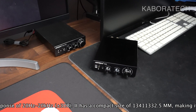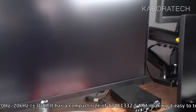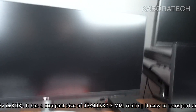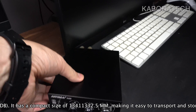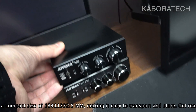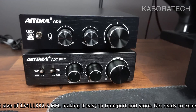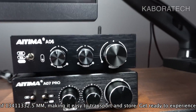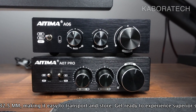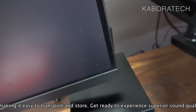I have a review video about the A07 Pro unit on my channel. Now let's compare sizes once again with the A07 Pro.